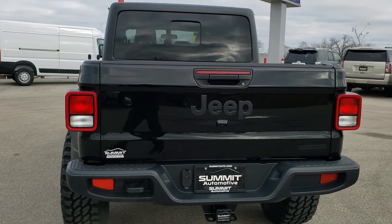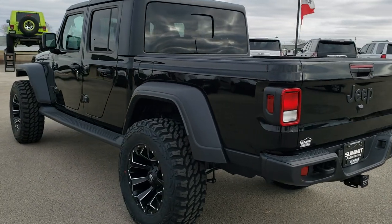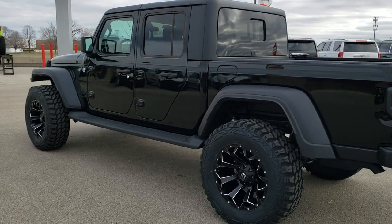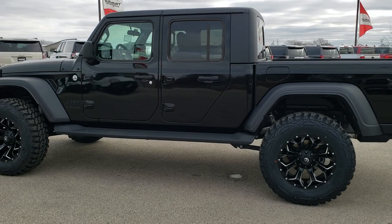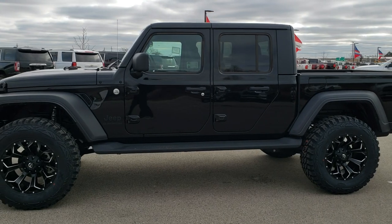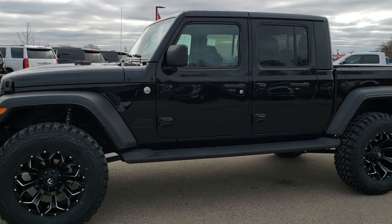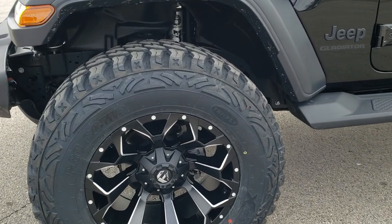We're going to do a walk-around all the way around the vehicle and then we'll get up close and look at the exact options on this truck. We also did a test drive on this truck, so if you want to check out that test drive, in the upper right-hand part of your screen is a link to that video. It rides really smooth — I took it down the road and did a video while I did it, just like a normal vehicle.